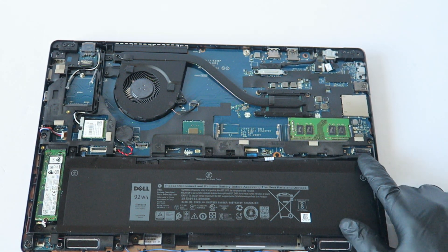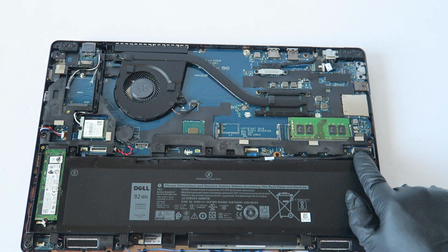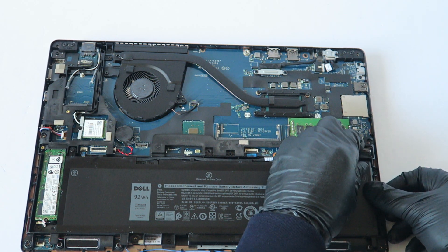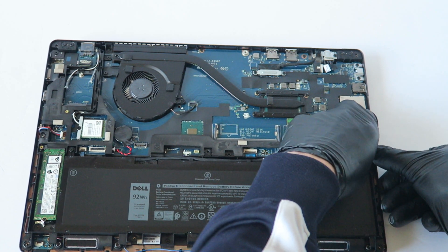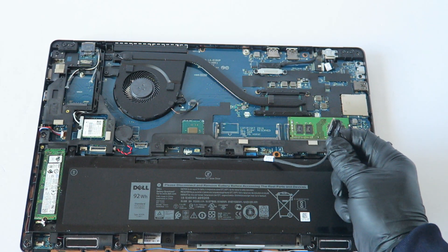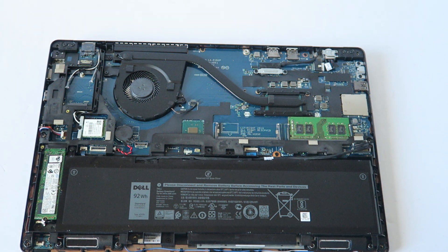Make sure the laptop is turned off. Here's the battery and here's the power connector right here. What you're going to do is remove it before doing any upgrades — this little pin — disconnect it from the battery from the power to the motherboard.